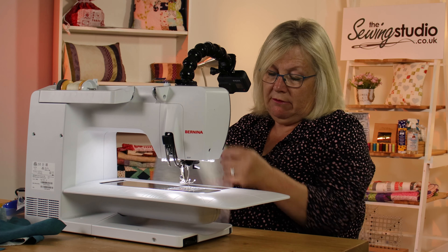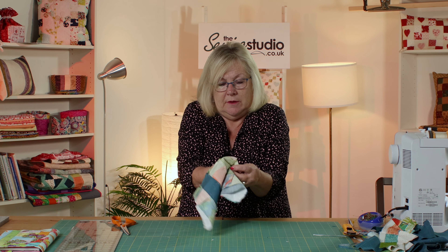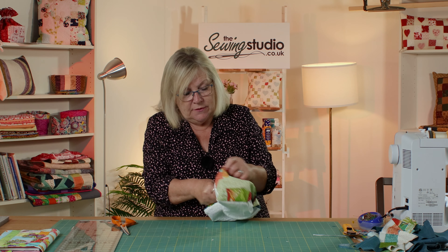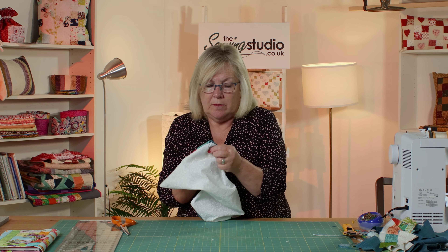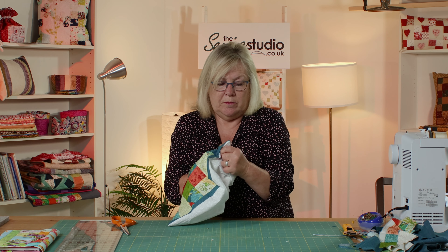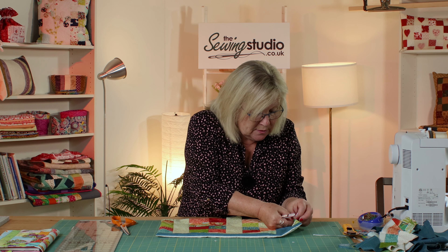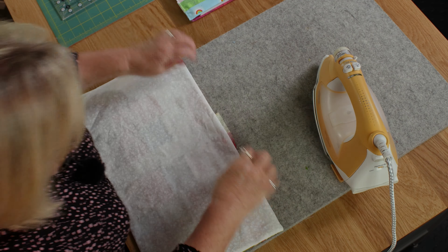I'm just going to check that I've caught it in all the way around. Then I'm going to carefully snip off the corners and turn it through where the gap is. I like the little end of these tweezers — it's perfect for carefully poking out your corners. Then I'm going to go to the iron and give that a good press. I'm just going to tuck this piece in here because we're going to top stitch this gap closed.